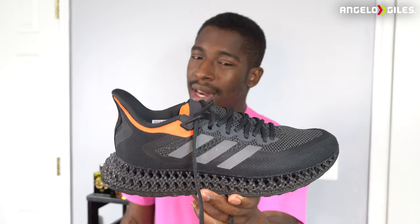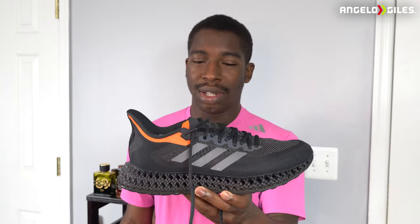Today we're going to be checking out a 3D printed shoe, the Adidas 4D 44-2. When I tell you this is one of my favorite pairs of Adidas I've ever bought — I absolutely love these shoes. I wear these shoes so freaking much, like more than I probably should. They've held up so well.